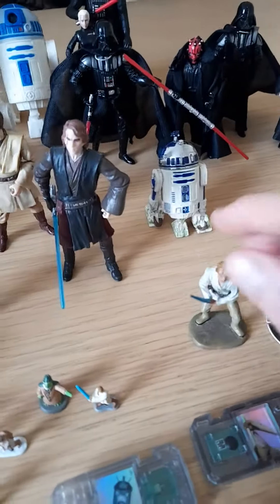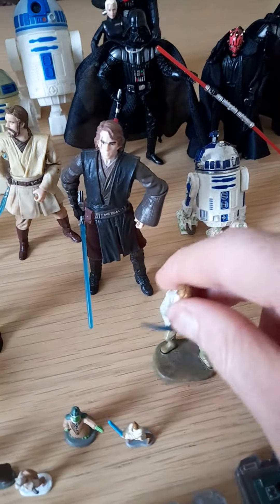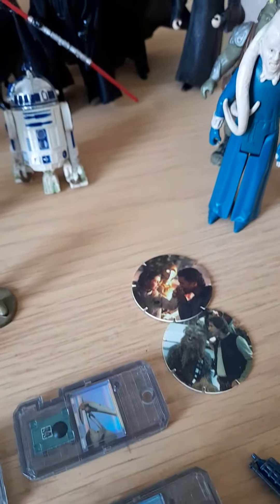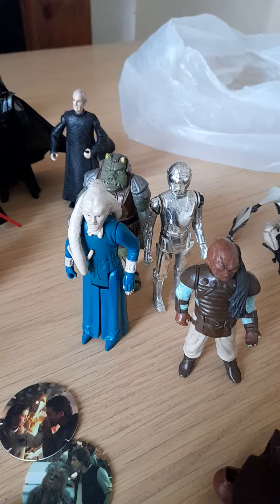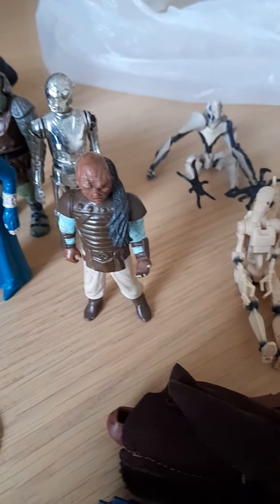That's this one here — Luke Skywalker — that's like a little lead figure. So there's plenty of figures, and there's even some originals from Star Wars and Return of the Jedi.